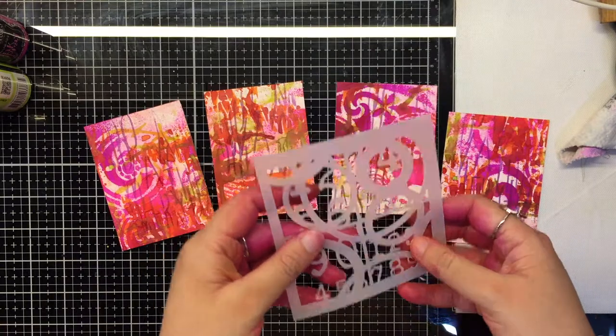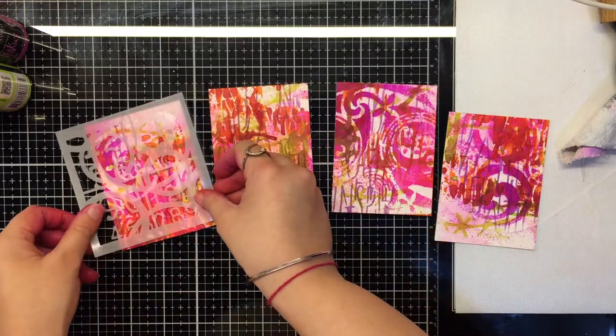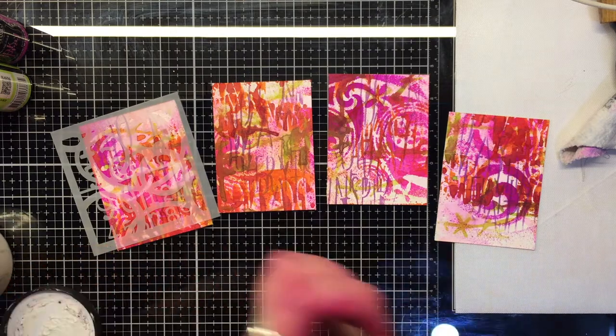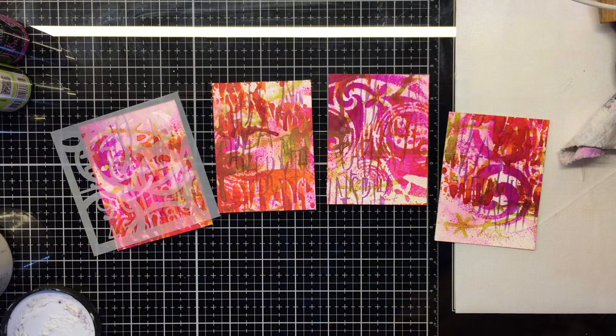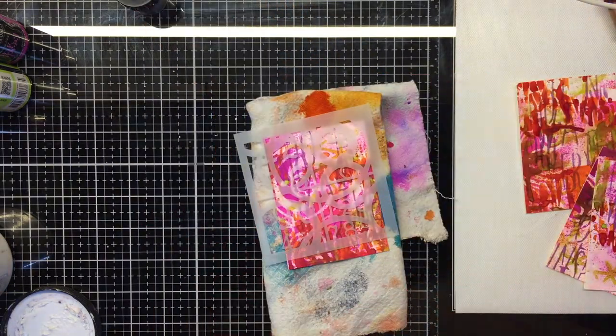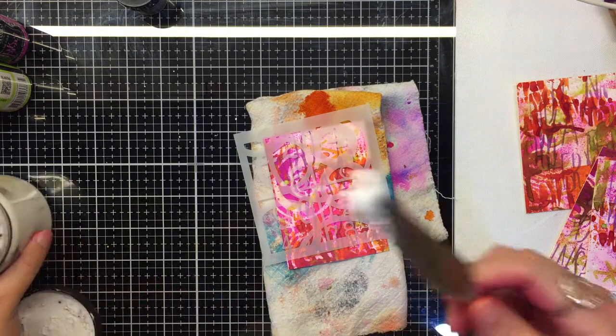Time for some dimension. We're using an abstract stencil with numbers and adding modeling paste randomly on each card. Before drying it, we sprinkle some Lindy's black embossing powder and heat set it. With this, the paste rises giving us a nice texture on our background.